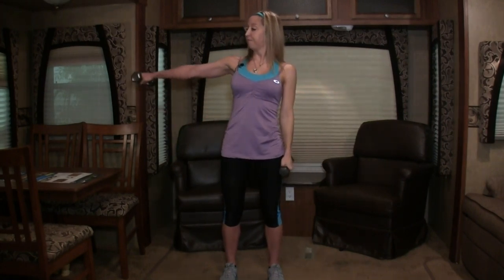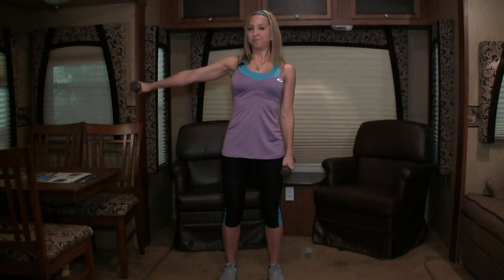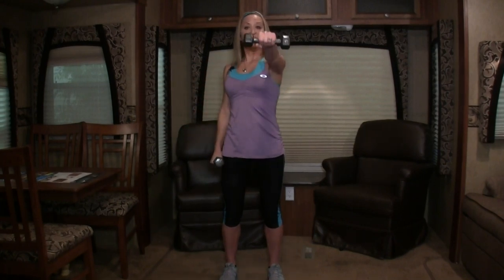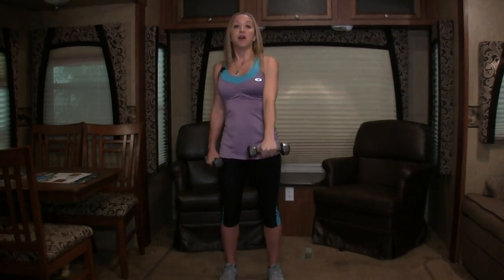Shoulder time — weights down at your side. We're gonna lift and lower. Three more on this arm and lower. Two. Make sure you have really good posture on these, and lower. Last one. Other side — go! Up and down, up, take it slow, and down. Two more, down, last one. Let's go to the front — so we're up and down. When we switch to the front, we're changing the shoulder action a little bit. Other arm, go — now we're working the front part of our shoulder when we lift to the front. Two more, last one.